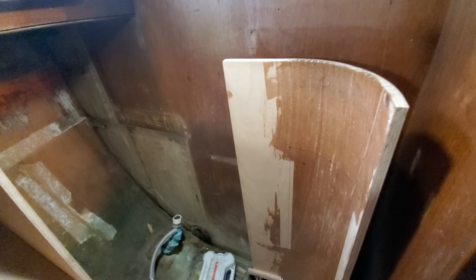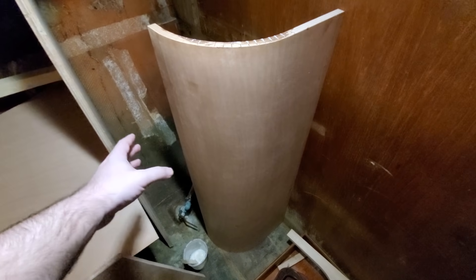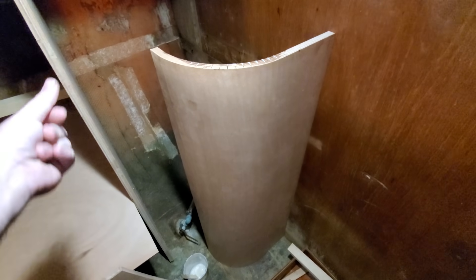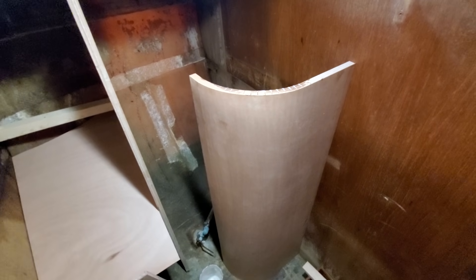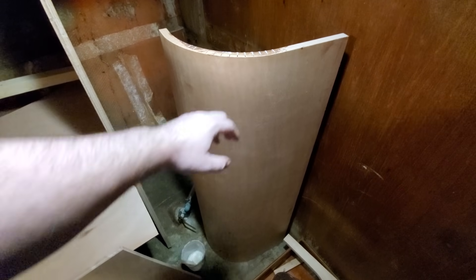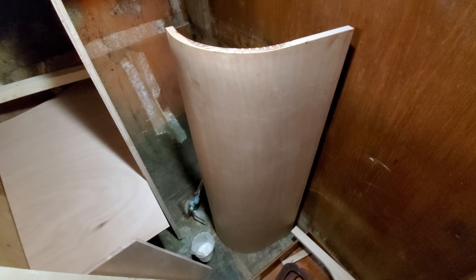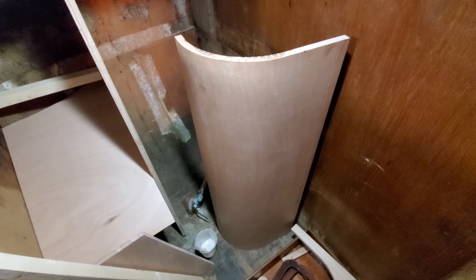Let me pull the other side off too. Oh yeah — here we go. It appears there was no spring back at all — it's still tight with the pattern, which is fantastic. That turned out phenomenal. It still has to get trimmed at the bottom and top to make it the right height, and the door still has to get cut in the face. But there's no damage to the edge even from the clamp-up process that I was worried about — this came out incredibly well.